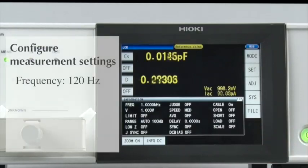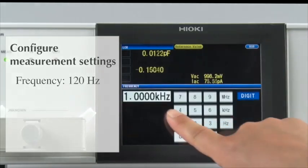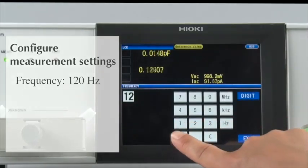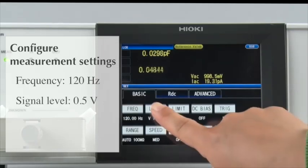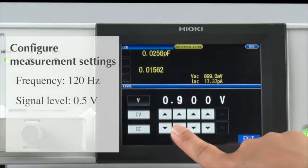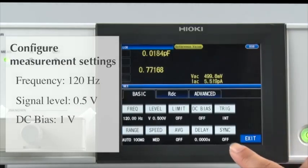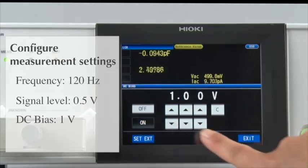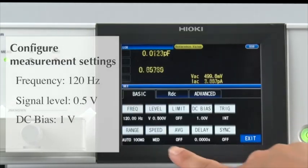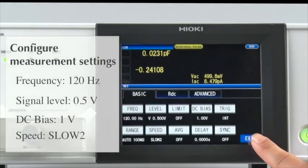Then set the measurement frequency to 120 Hz. Configure the measurement signal to 0.5 volts. Next, set the DC bias to 1 volt. By selecting Slow 2 as the measurement speed, you can achieve more stable measurements.